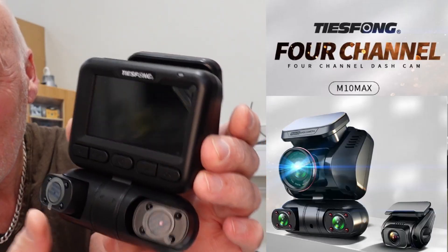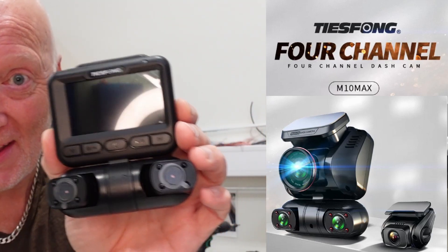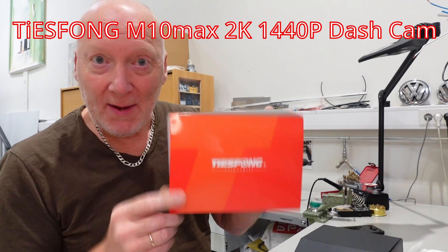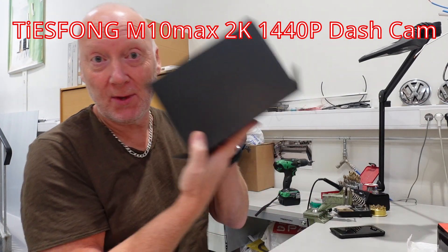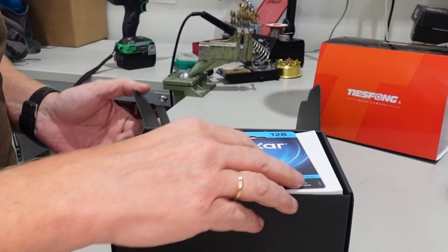It has four cameras: left, right, front, and you have a separate one for the rear. Let's start by an unboxing. The camera came in this nice retail box, which you just slide off. Let's see what's inside it — very nice retail box.